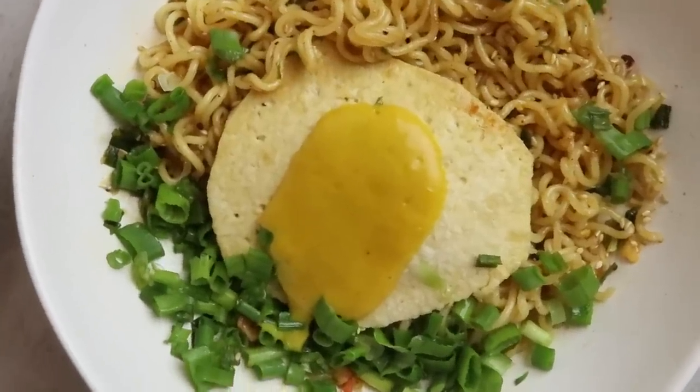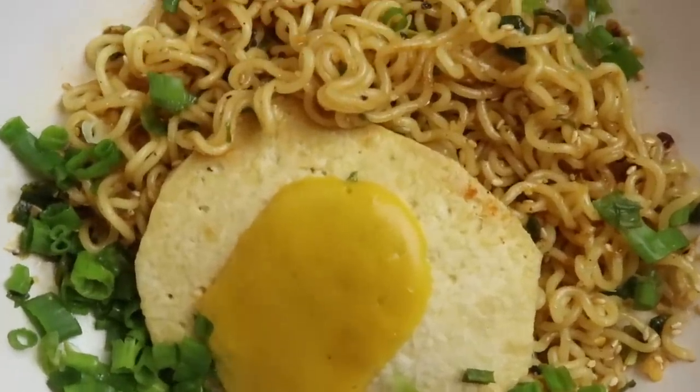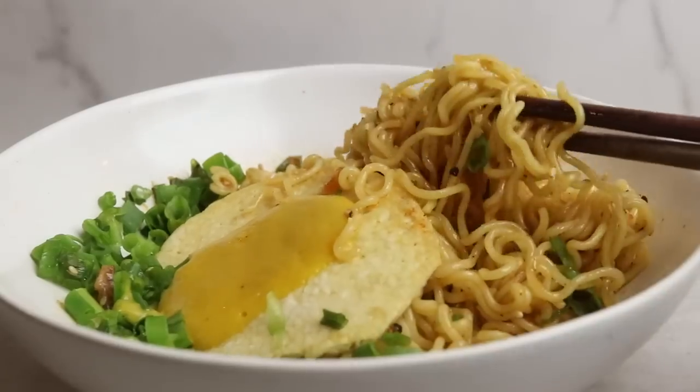So today's video, I am going to try out a viral internet recipe once again. I am going to be making a vegan version of chili oil ramen. When I saw this, I knew I needed to make it. I don't know why it took me this long to finally make it, but here we are.